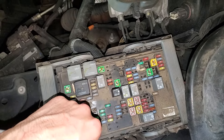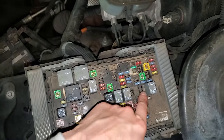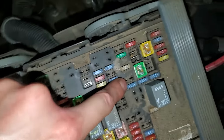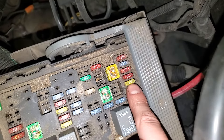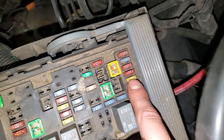Now as far as the fuel pump goes, if this truck had a fuel pump relay it would be right there, and if it had a fuel pump fuse it would be right there. As you can see, this one has neither, and that's because it instead has a fuel supply control module, and that is powered by this 20 amp fuse right there.